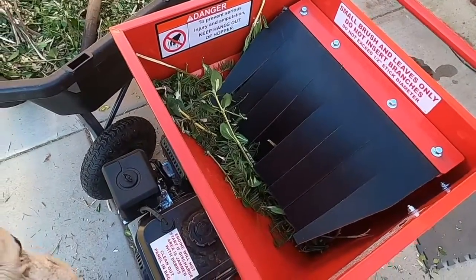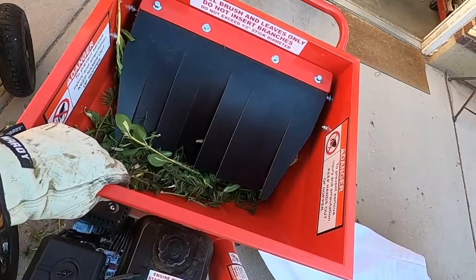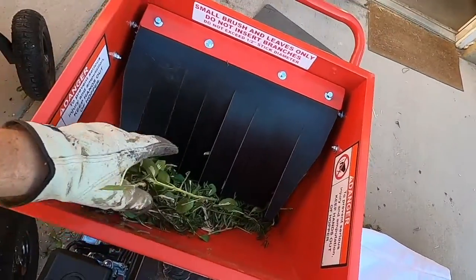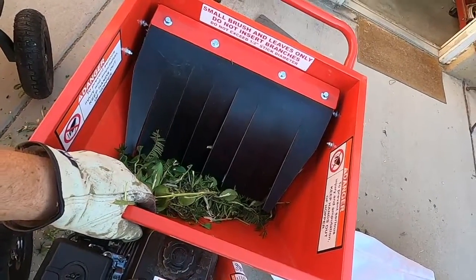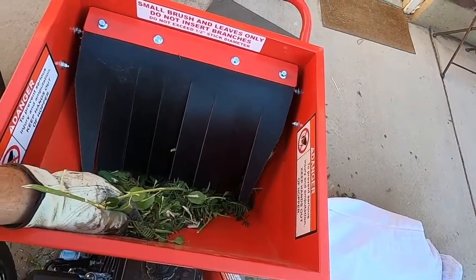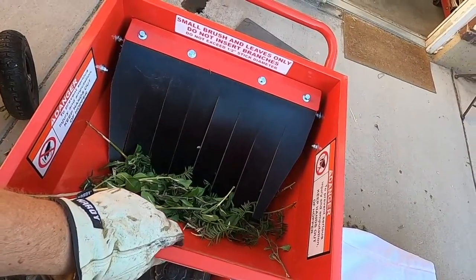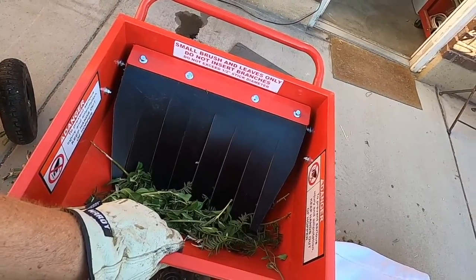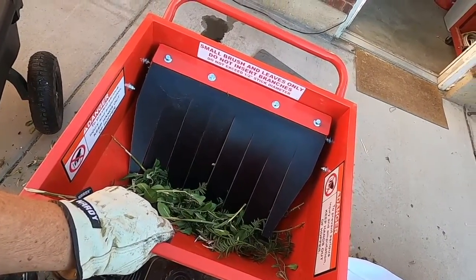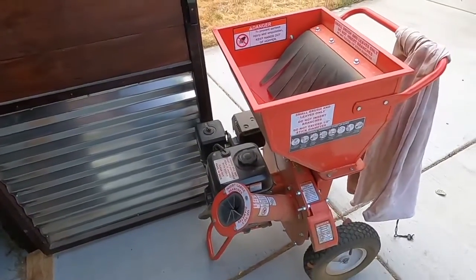I thought I would run everything through a second time to see if it would mulch. Everything is a half inch or less after going through at least once, so I thought I could just dump it in the hopper. But as you can see, you can only do about one handful at a time, and even then if you go too fast it'll get clogged up and nothing else will pass through.